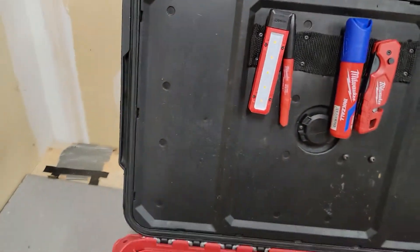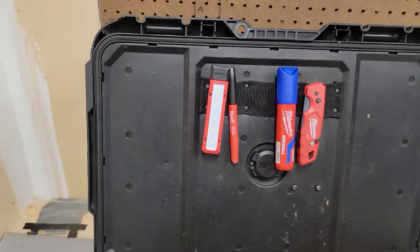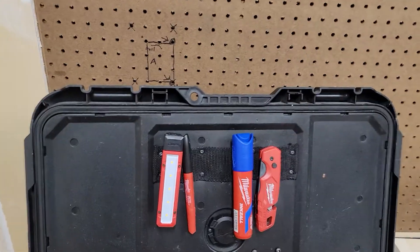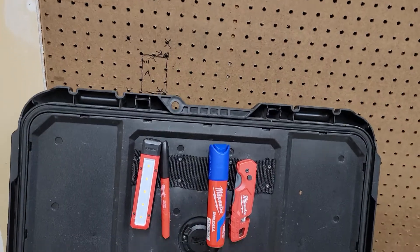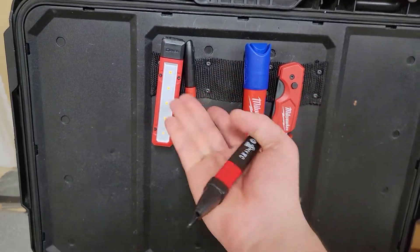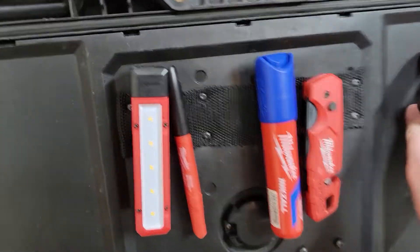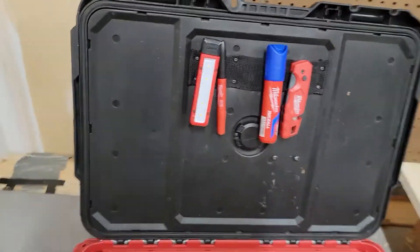It's pretty simplistic. I personally — I think it was some type of Husky tool belt that I bought at Home Depot — I cut it, and the rest is pretty self-explanatory. You have to take this panel off, then drill holes into it.